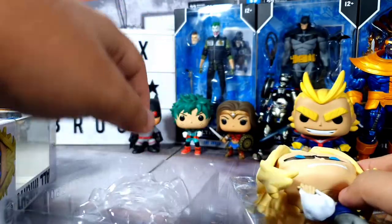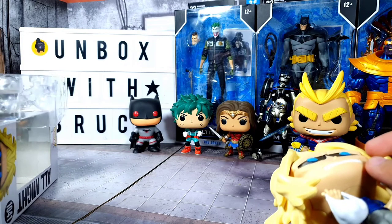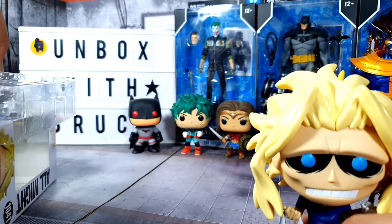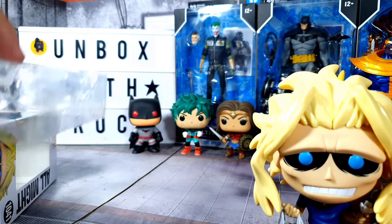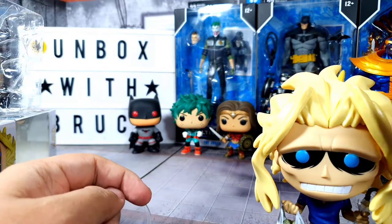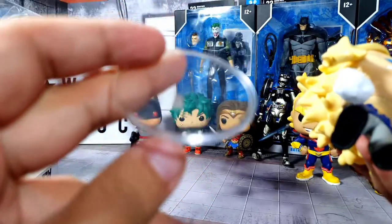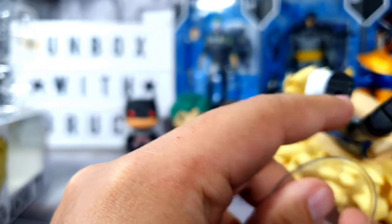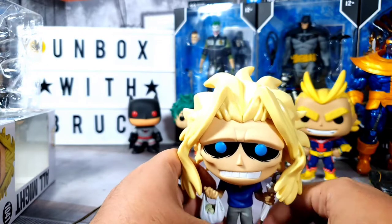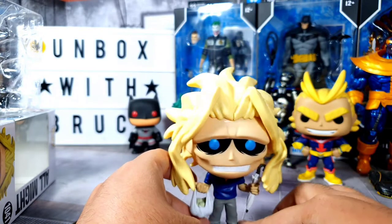We have the Funko clamshell now, and it looks like we're getting a stand for this Funko. This is the second or third mini All Might Funko I have — I haven't unboxed the others yet but I will definitely do so. We have a stand here; you insert it in the circle at the bottom for the foot. But based on the other All Might figures I have, All Might can actually just stand on his own without any support.